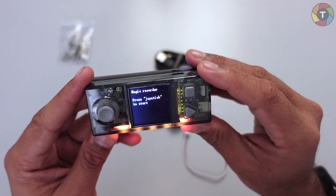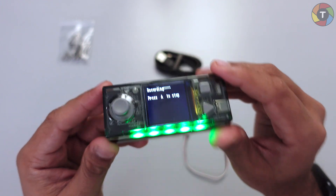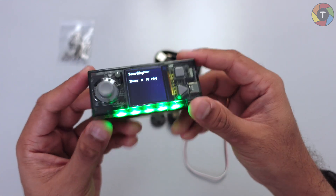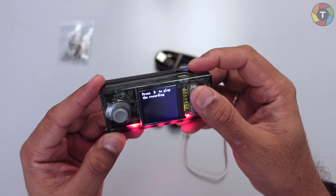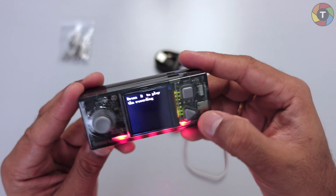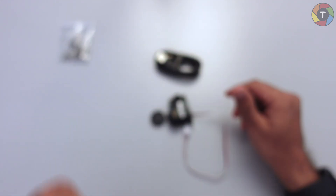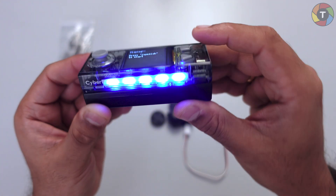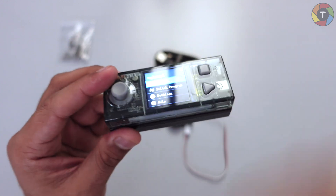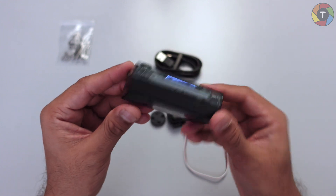Let's try Magical Recorder. Press the joystick to start — it says it is recording. Let's press the A button, and then it says press B to play the recording. So that was the recorder program — it recorded my voice because there is a built-in microphone in this unit, and by the help of that microphone it recorded everything.